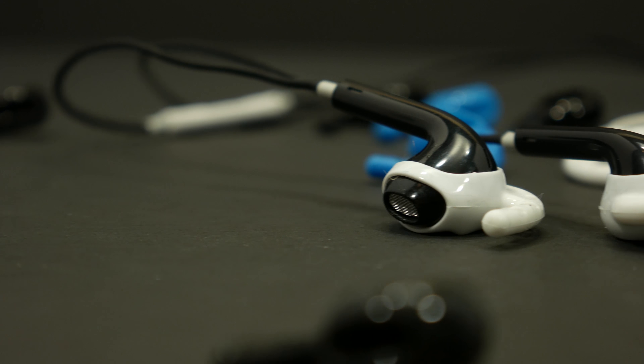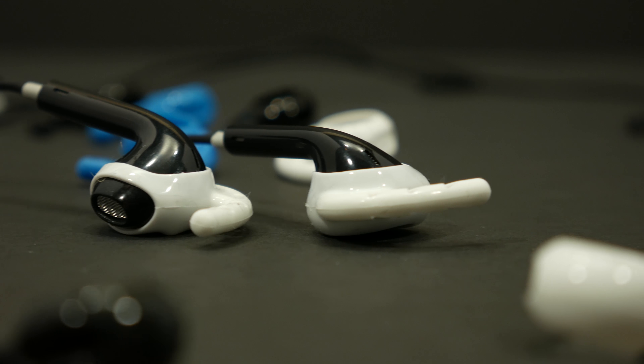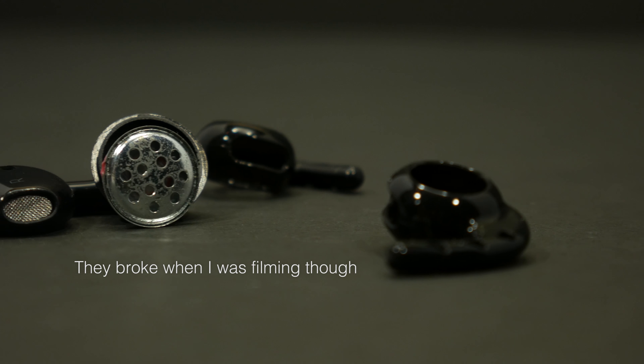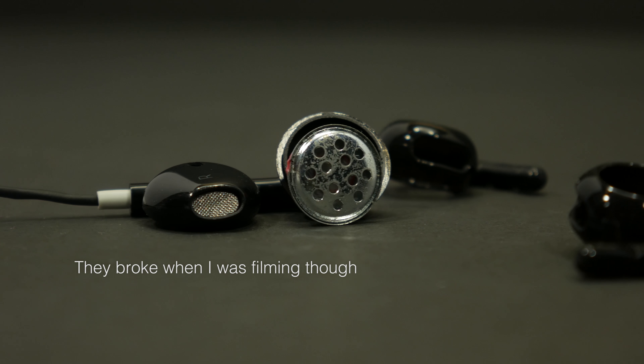Earhooks will even fit on AirPods, which could potentially prevent you from losing one of your AirPods. My favorite pair is the black pair because I got these black AirPods and the earhooks just complete it while being sleek.